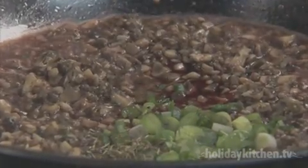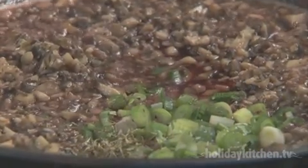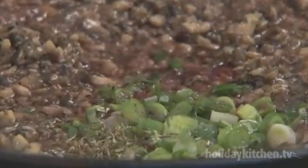Next, add a quarter teaspoon of thyme, a quarter teaspoon of salt, and a pinch of pepper. Remove the mushrooms from the skillet and let them cool thoroughly.